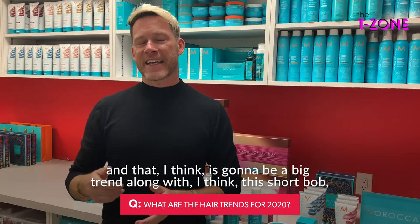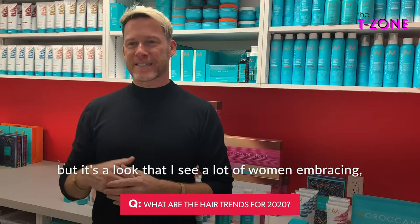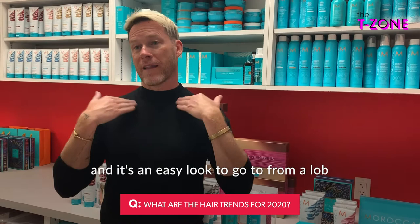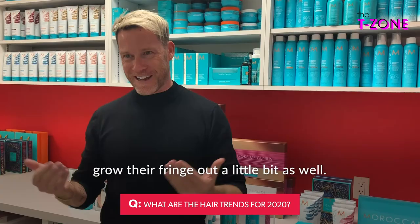I think the short French girl bob is going to carry over as a big trend because it started a little late. It's a look I see a lot of women embracing, and it's an easy look to transition to from a lob or a longer bob. And then of course it's cyclical, so you'll see people start to grow their hair out and grow their fringe out a little bit as well.